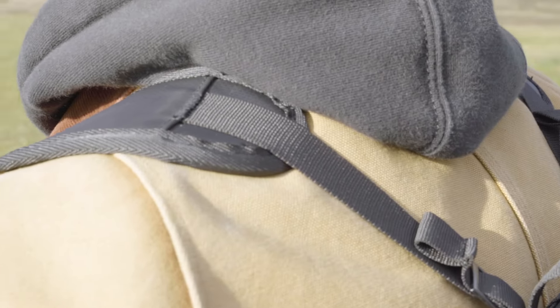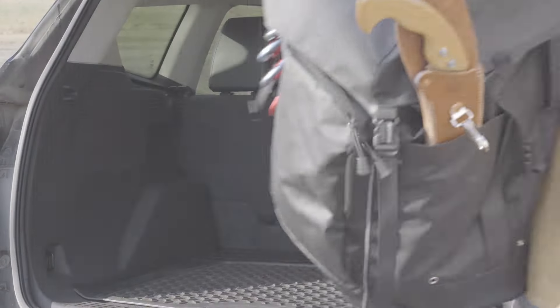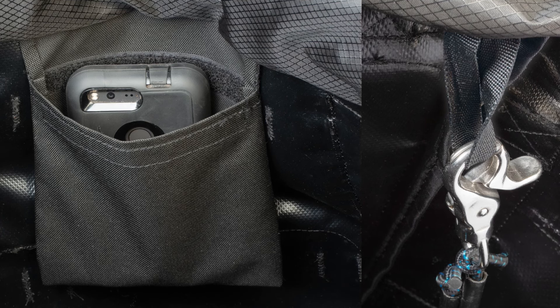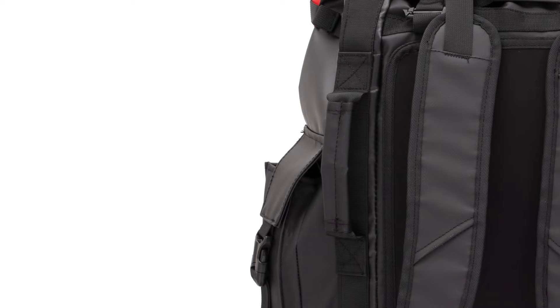Adjustable backpack straps and a padded back pad make it easy to take this bag from truck to tree. Hang gear and carabiners on four rows of daisy chain. Internal gear loops and pocket allow for even more flexibility of organization. A set of top handles and a reinforced side handle give you additional carrying options.